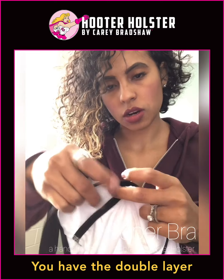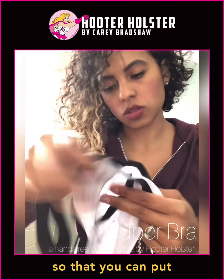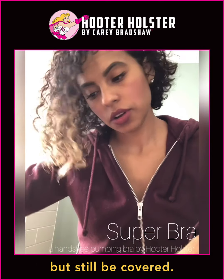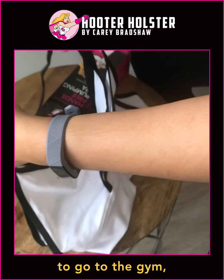You have the double layer with the little opening so that you can put your pumping parts right into there but still be covered. So I can wear this to go to the gym, to do yoga.